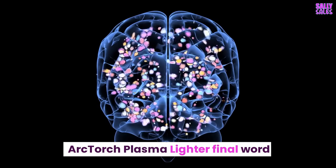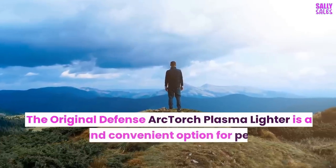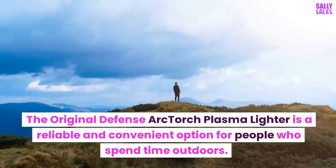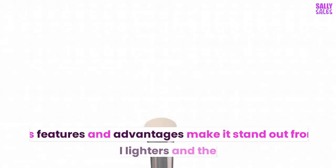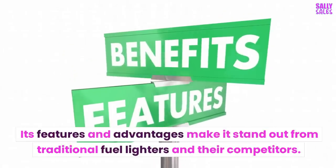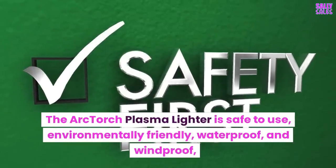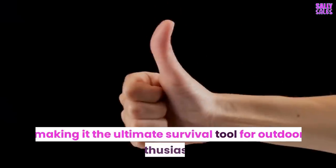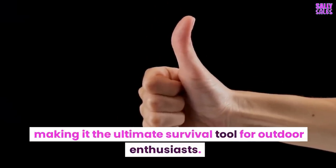The Original Defense Arc Torch Plasma Lighter is a reliable and convenient option for people who spend time outdoors. Its features and advantages make it stand out from traditional fuel lighters and their competitors. The Arc Torch Plasma Lighter is safe to use, environmentally friendly, waterproof, and windproof — making it the ultimate survival tool for outdoor enthusiasts.